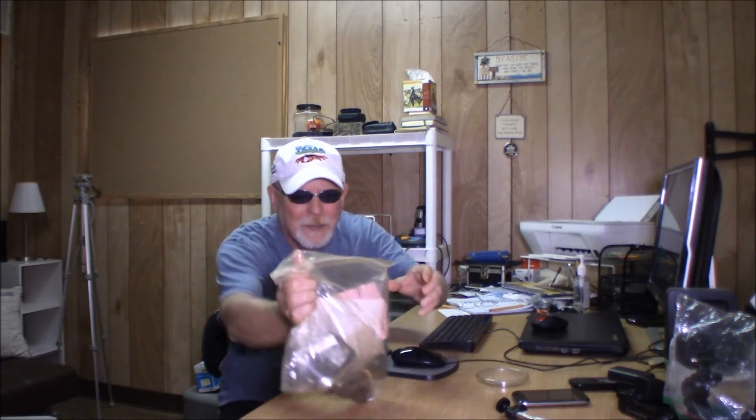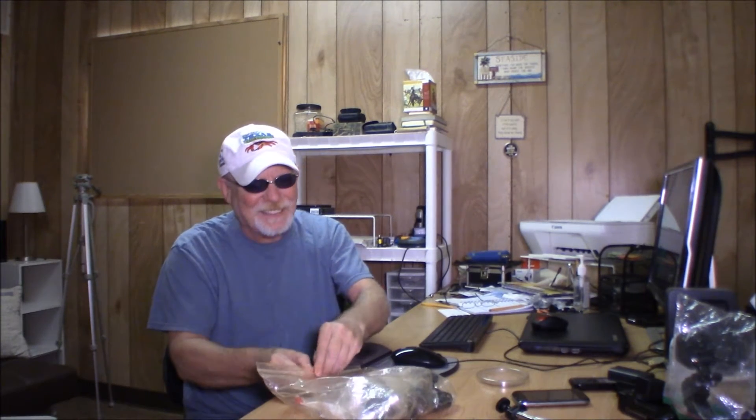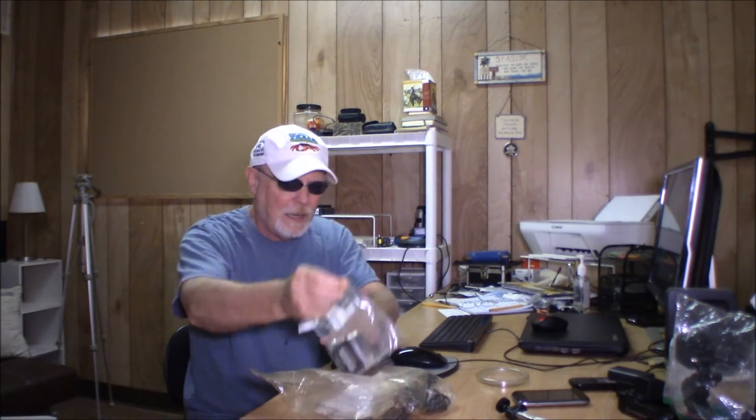I'll mention something else in a few minutes, but first look what I found. I was out working out last night — I went out in the shed and used that bike-ski exercise apparatus. I ran across another camera, and I wanted to show this in front of you instead of getting into it beforehand. I've had this camera for quite a while.